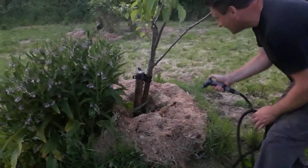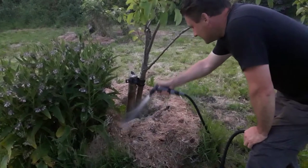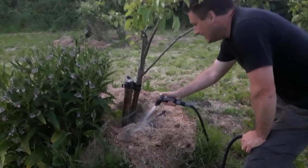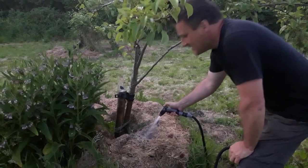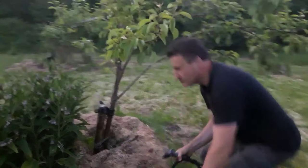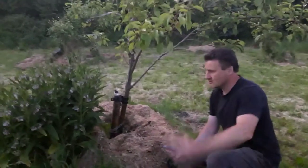Then you just simply water in along the base and let it soak in, and the tree can take all the water that it needs. This is particularly important if you have a lawn and you're cutting your lawn.